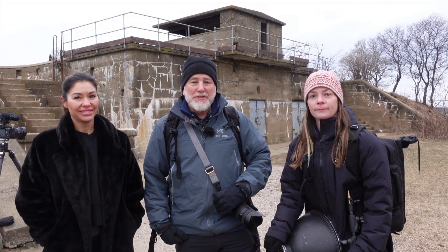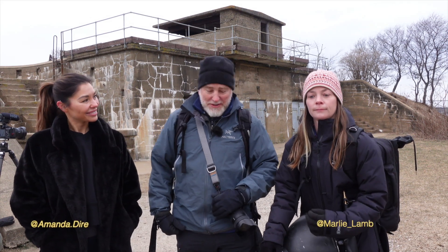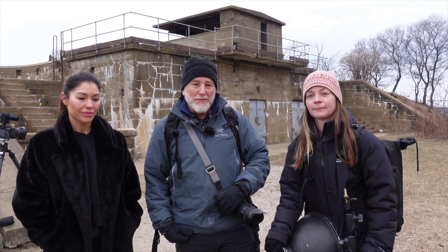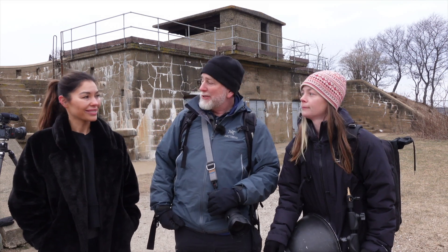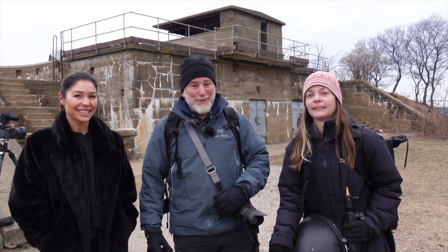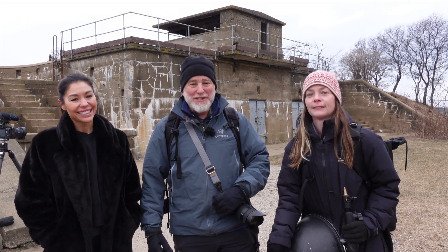Today we're out here to shoot with Amanda DeRay. She is a fitness trainer starting out her journey and business in fitness, so we're here to shoot a set of images for her marketing and brand. The purpose is to show her training but also show who she is and bring her personality out — a working portrait of Amanda. It's January, it's cold, and I really admire what we're about to do because she's pretty tough.